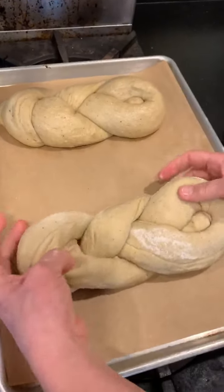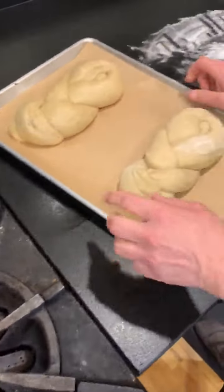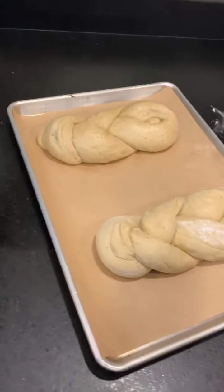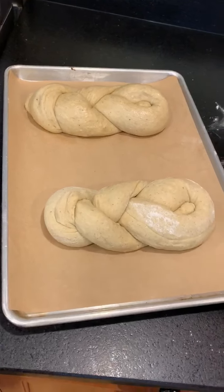Put it on your parchment-lined sheet pan, cover it with plastic, and let it rise again. This is the same way we shape our challah — it's a one-coil bread loaf, a way of knotting without having to do a braid.